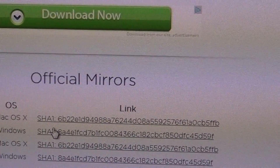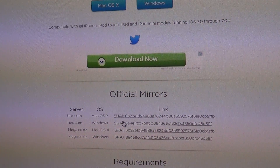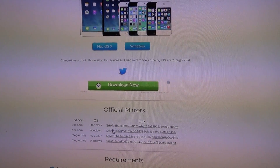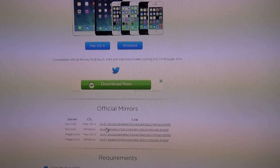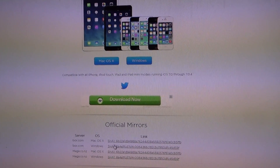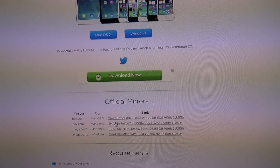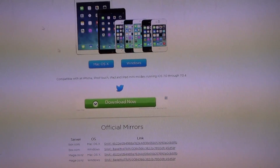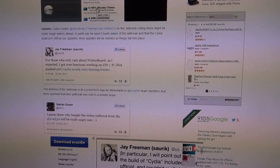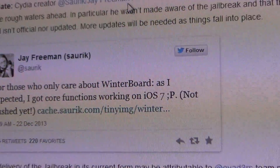Just be forewarned that Cydia itself, which is the main point of jailbreaking your device, is not really quite ready for prime time as of the date of this video, December 22nd, 2013. So you are going to find that a lot of tweaks and Cydia apps are not actually going to be fully up to date and functional just yet, until the creator of Cydia, Jay Freeman — Saurik — has had time to come up with further updates.